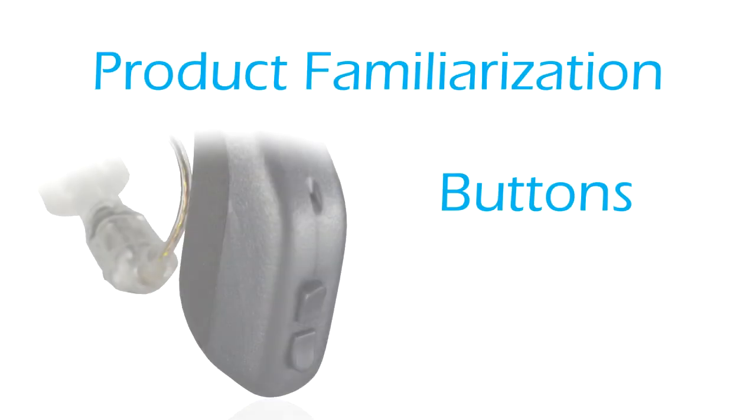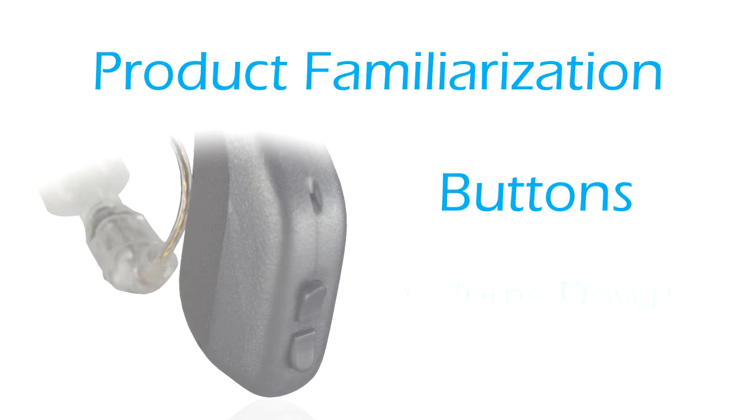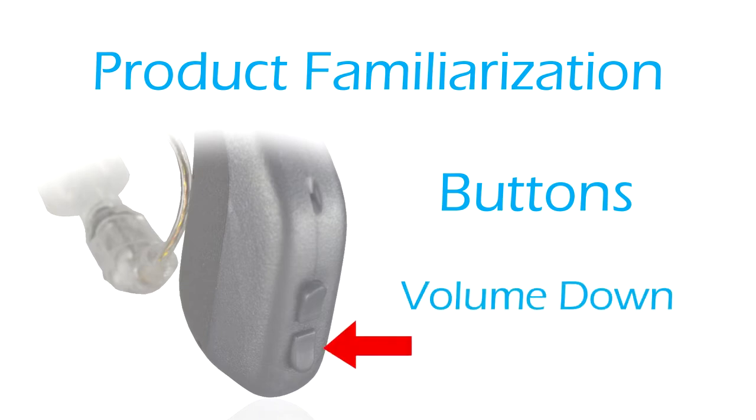Product familiarization — Buttons. Volume up: press and release the top button; you will hear the volume up voice prompt. Volume down: press and release the bottom button; you will hear the volume down voice prompt.